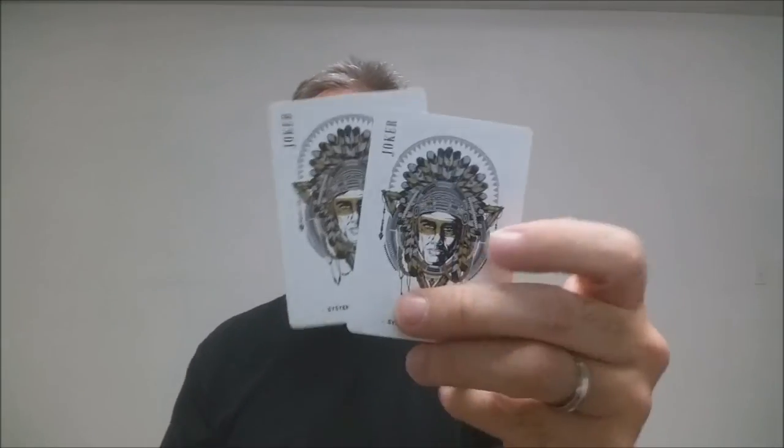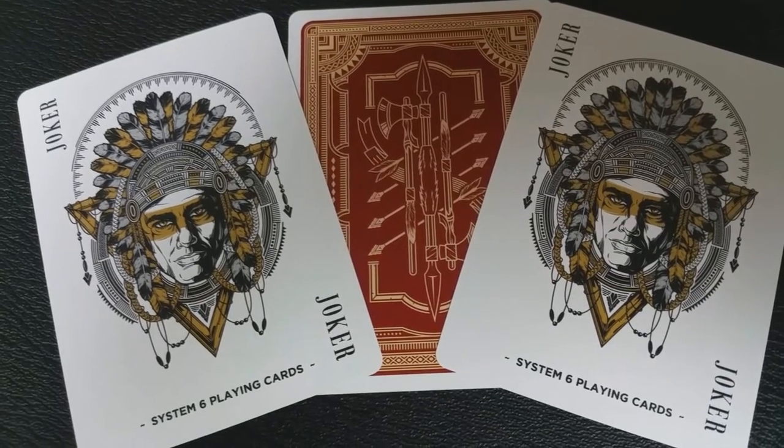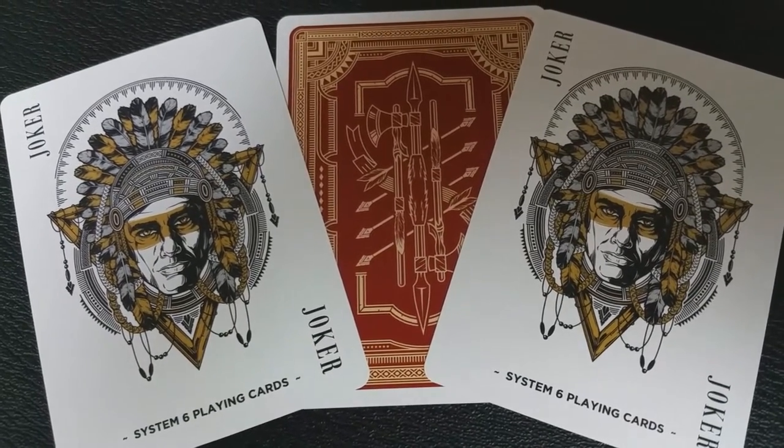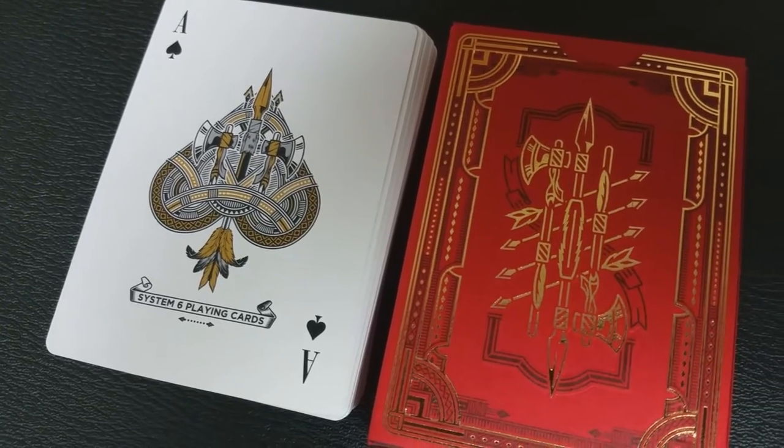Since this deck was done by Expert, you're not going to get any extra cards — no ad cards, no gaffes. You are going to get two full-sized jokers: a Native American face with a headdress made of feathers, with System 6 Cards at the bottom. Your Ace of Spades is very tribal, very Native American-esque themed. You do have the tomahawk image on the left and the right, and the bottom says System 6 Playing Cards.